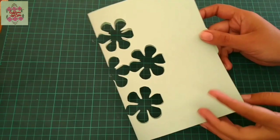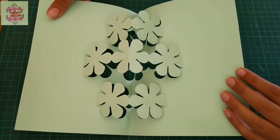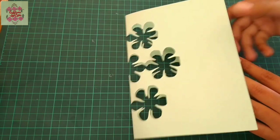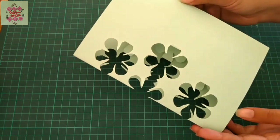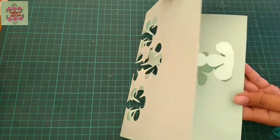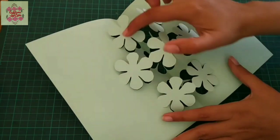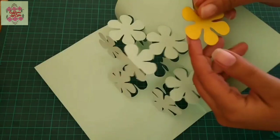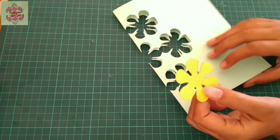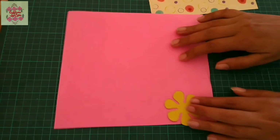Now as you can see, the basic pop-up pattern is ready. Now I will cut flowers in two different colors for the inner flowers. I will use the same flower size as a template, and we can use colored computer papers or pattern papers for this purpose.